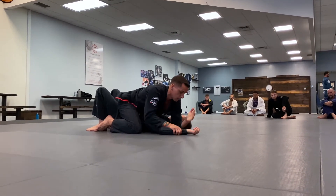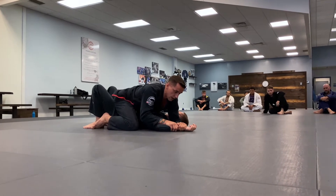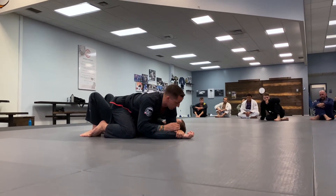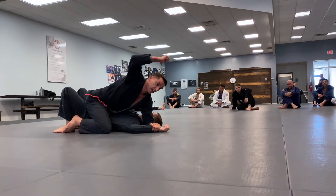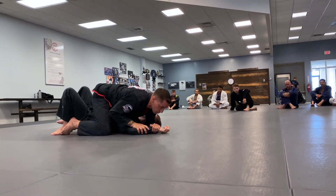My elbow is close to the ear. I've got a cup grip on the wrist now. If at any point in time — early or late in this submission — if I'm attacking the arm on this side and I feel the leg on that side come off the mat, I'm going to shoot a grapevine hook through.